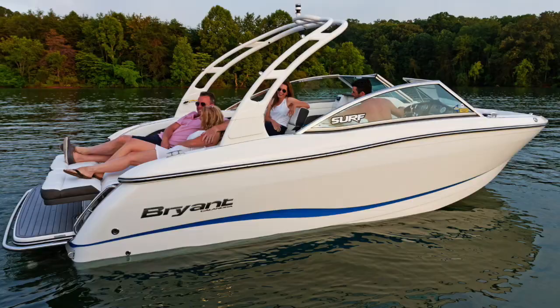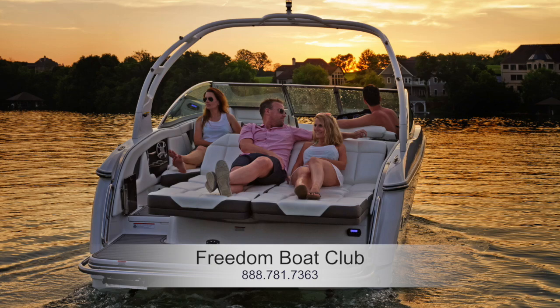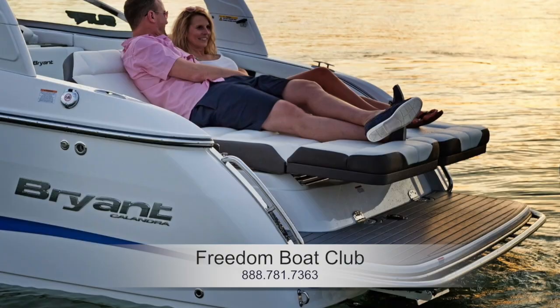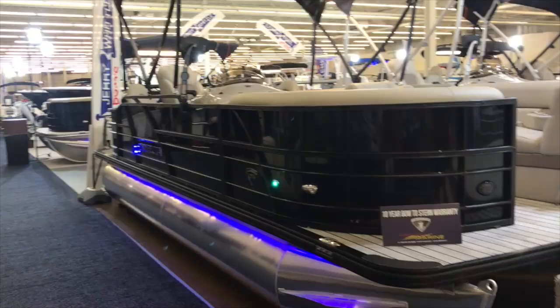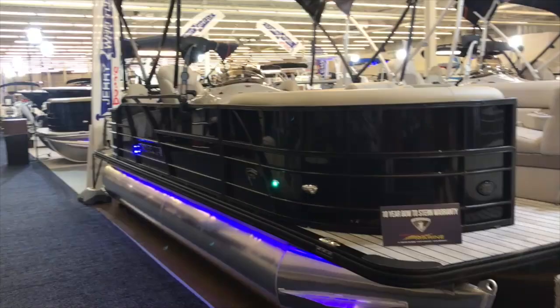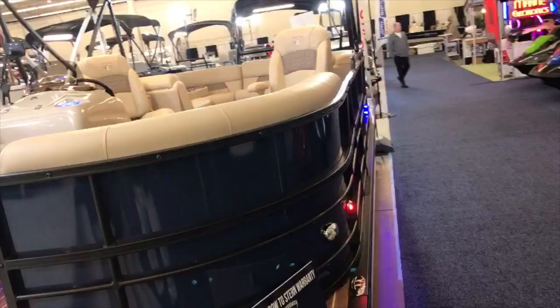Here are some tri-tunes by Lone Star. I figured I'd take this opportunity to show you some of the boats you won't see here at the boat show that we will be running this year. These are some Bryant Calandrias that we will have at our new location in Dallas at Pier 121. You can see they're gorgeous boats, and you can take advantage of these as a member of Freedom Boat Club. Moving on to some more tri-tunes — you can see these have the faux wood floors that really add curb appeal.